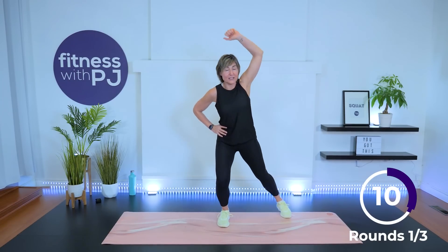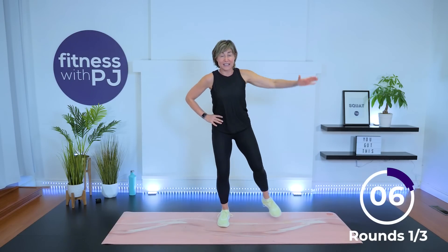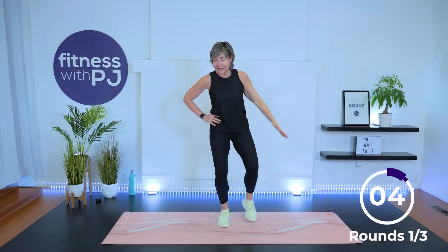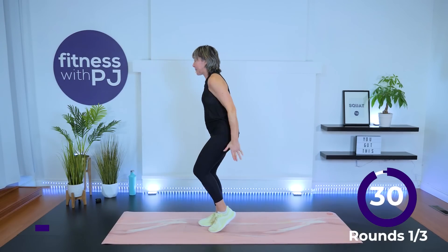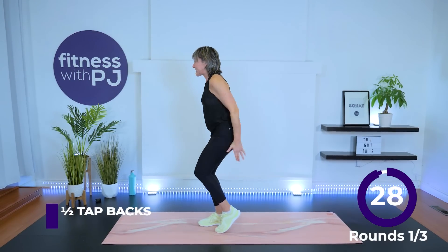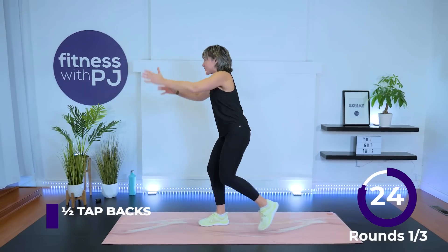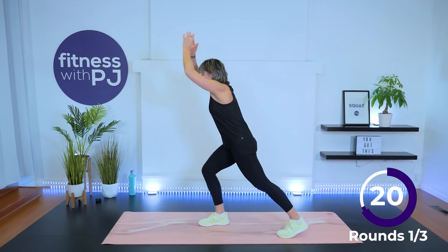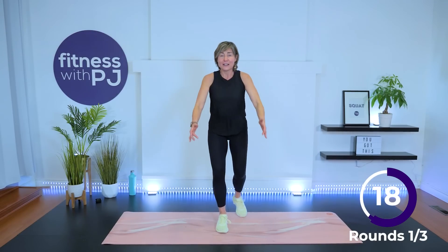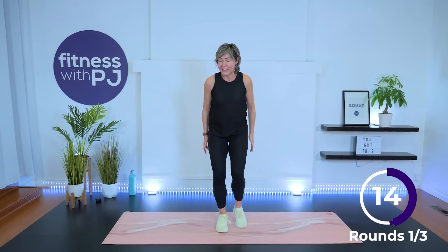When the timer goes, we're staying with the same side and we'll tap behind us for a half skier. Arms down and tap it — now both arms up. We're tapping, hip extension, glutes are working, arms are coming up, chest is lifted. I'm going to face you now — I just totally lost my coordination. There we go.